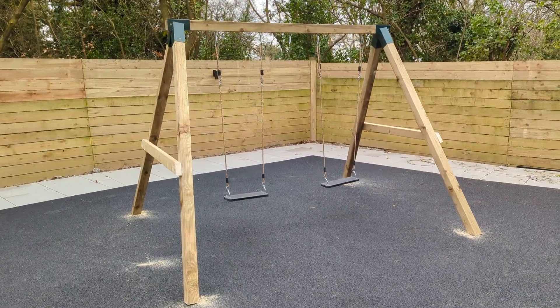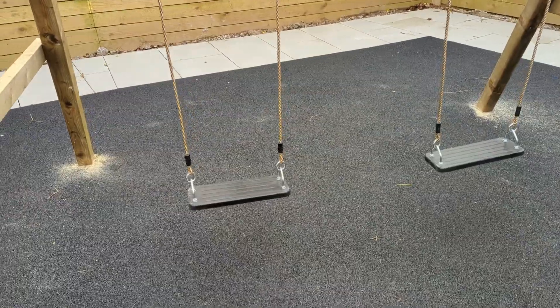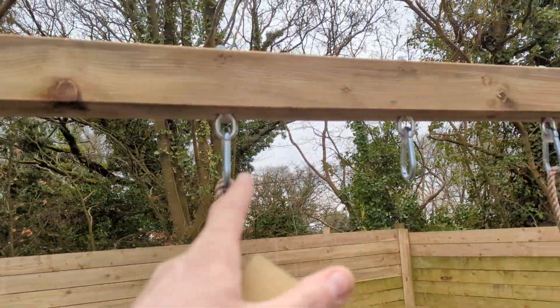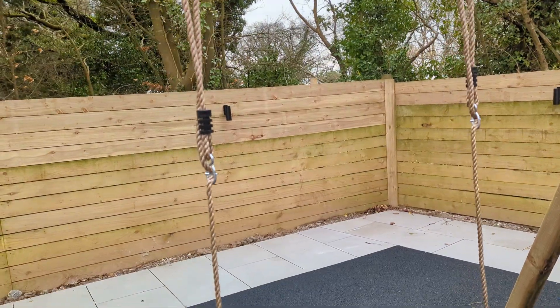This is a double swing, upgraded swing as well. So these are the rubber seats which makes them a lot wider and a lot stronger. It means that adults can sit on it. I've also added an extra swing hanger in the middle which means you can add a cradle nest on there as well if you want to.